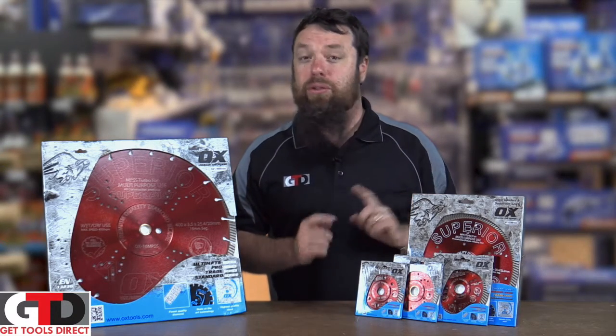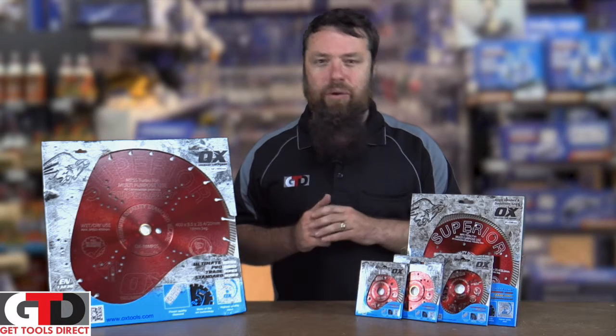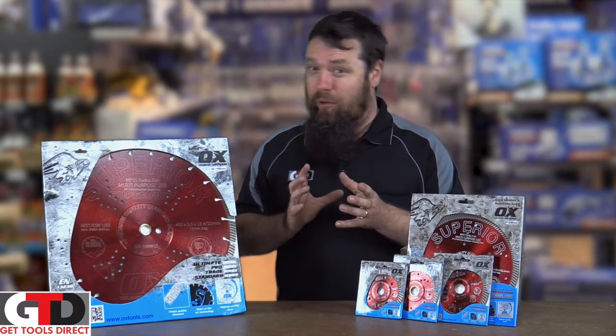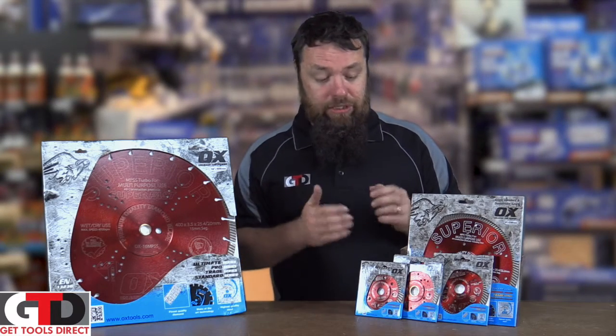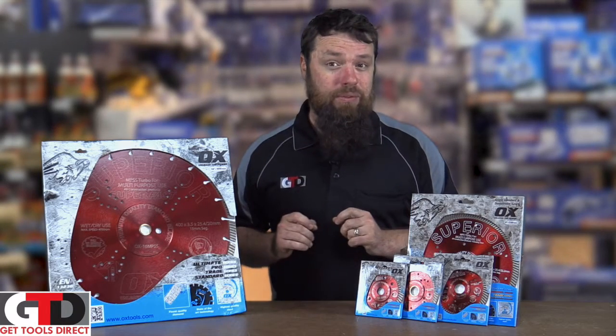They are a really, really good cordless grinder blade as well for concrete. I've used my four and a half inch blade on my Makita cordless grinder. I usually don't recommend using four-pole brush motor grinders for cutting concrete, but I've done it myself. As long as you're gentle and using one of these fantastic blades which cut efficiently, I've had no problems doing it.